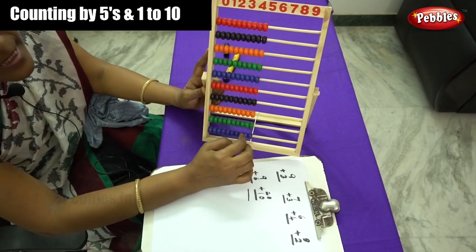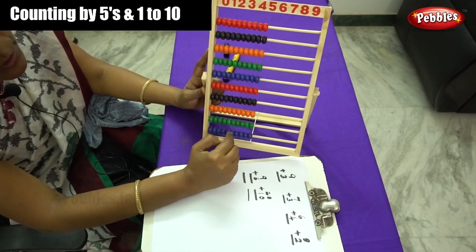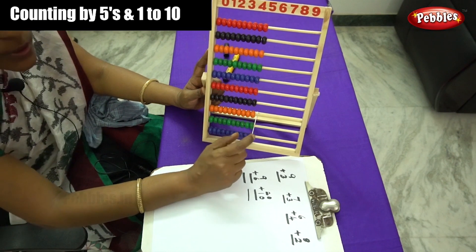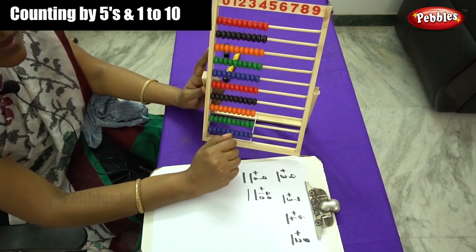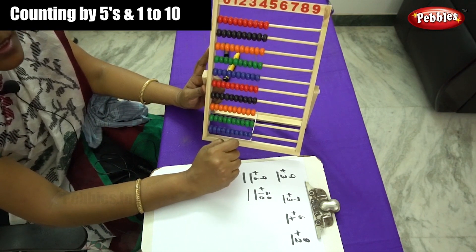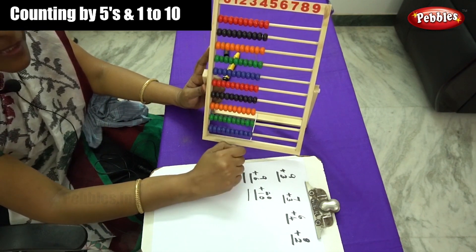Dear children, let me start by counting how to move the beads. First we have to learn how to form the patterns. What are patterns? That is counting by numbers — twos, fives and tens.